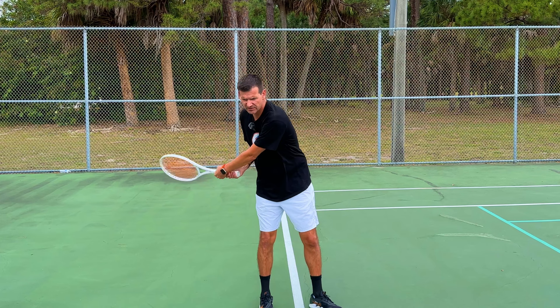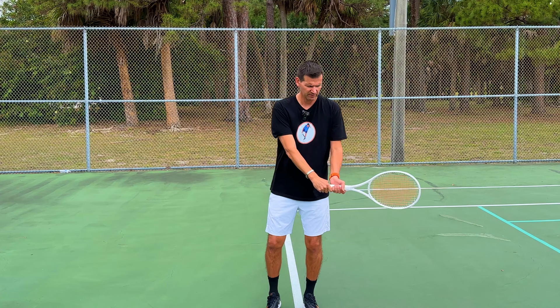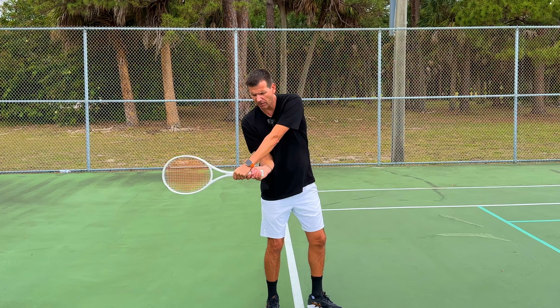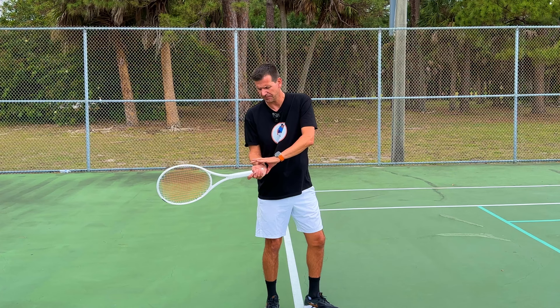Technically, the two-handed forehand is very similar to a two-handed backhand, but there is one aspect that makes it very uncomfortable for most players: the position of the dominant wrist. On a two-handed backhand the wrists feel natural, but if you hold the racket with two hands and take it back, you can see how uncomfortably the dominant wrist bends — the non-dominant arm prevents you from going further back — and that wrist angle is very uncomfortable for most players.